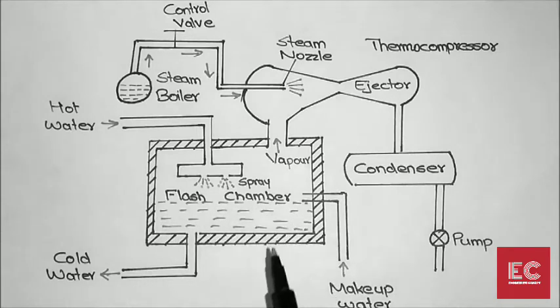Due to evaporation, there will be a reduction in the water level inside the flash chamber. To regulate the water level, makeup water is added to the flash chamber. This is the basic working of the steam jet refrigeration system. Thanks for watching — please like, comment, and subscribe to my channel.